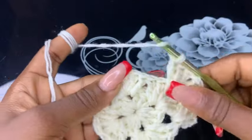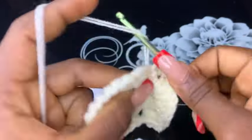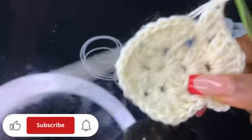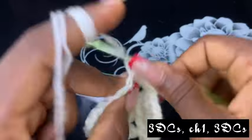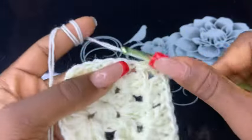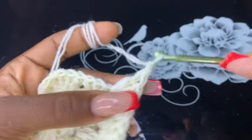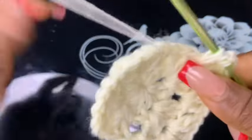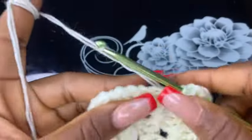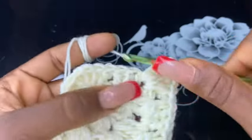Now go ahead and make three double crochets on the next chain space. Then make three double crochets, chain one, three double crochets on the next third chain space.